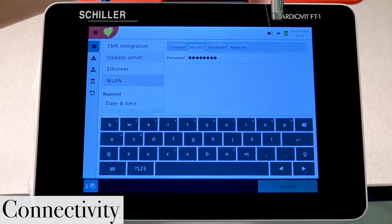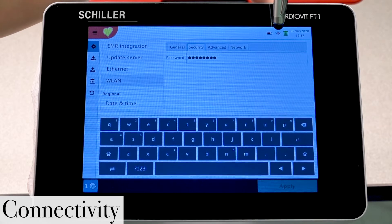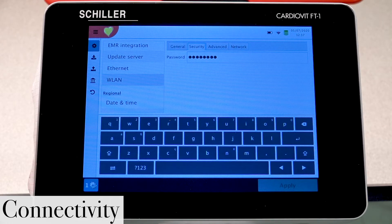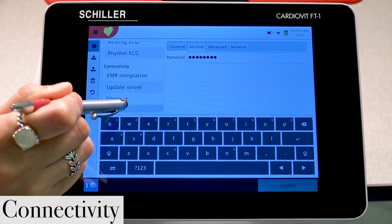If you notice now, instead of an X you actually have a Wi-Fi icon, and it's in black. Your Wi-Fi configurations are now set. Let's go ahead and move back up a little bit.